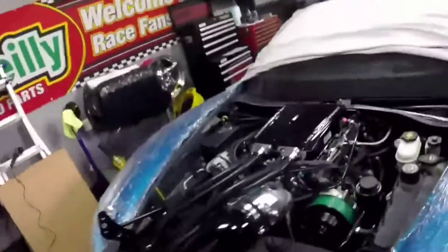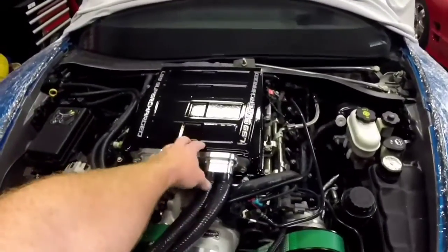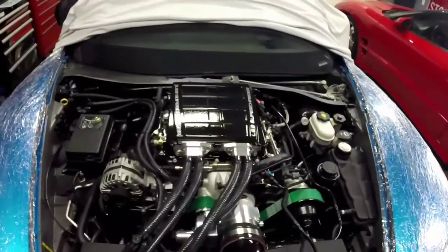First off, I did a set of welded bricks. Under the hat of the supercharger, there's a set of intercooler bricks and I had a plate welded on by D3 Performance, and that's what this looks like.